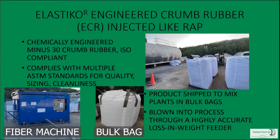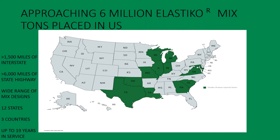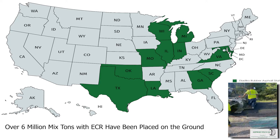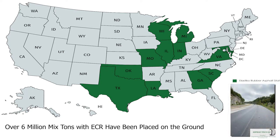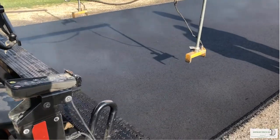It's shipped in bags and fed into the plant using a fiber machine. To give you a rough idea of how much material has been laid down — we're approaching 6 million tons on the ground throughout the U.S., with large quantities in the southeast, upper Midwest, and southwest. We've got about 1,500 miles of interstate, 6,000 miles of state highways, and many county and municipal roads across a wide range of mix designs, states, and countries. We've just passed the 20-year mark, so this is not an experimental material — it's a proven process.